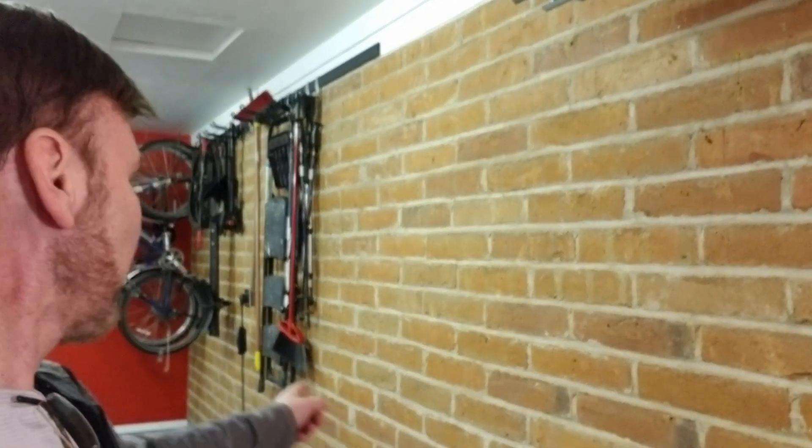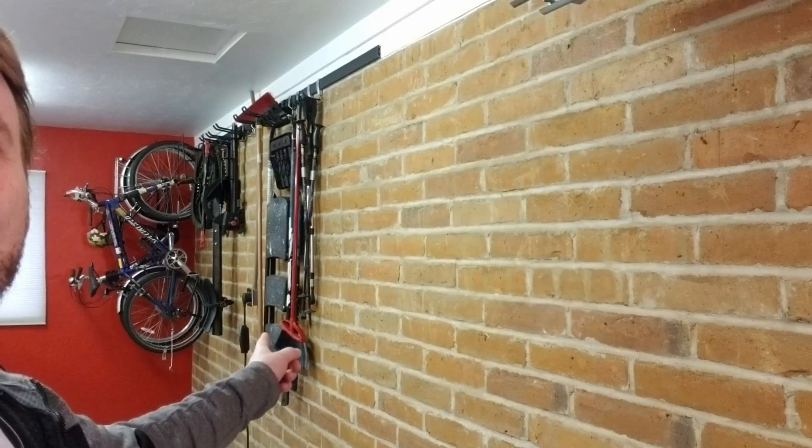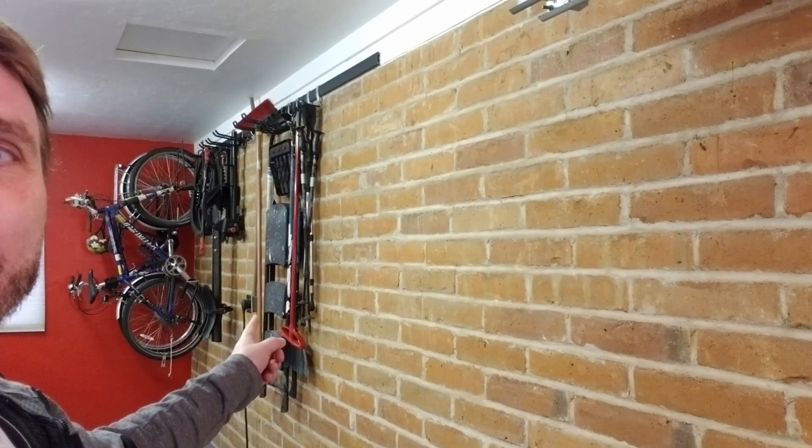Hey everyone, here is another video. This time it's more of a continuation of the electrical work in the garage. I did a video of the 240 power that I put in right there, so that was part one of the electrical work, and this is part two. I'm going to show you something really cool — a cool little feature. Here we go, let's take a look.